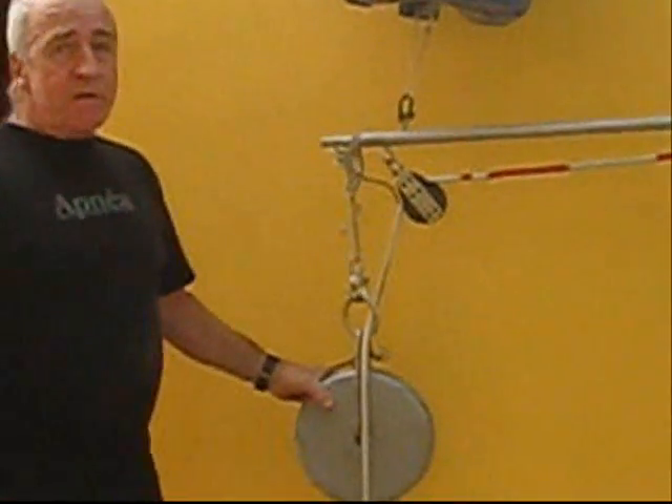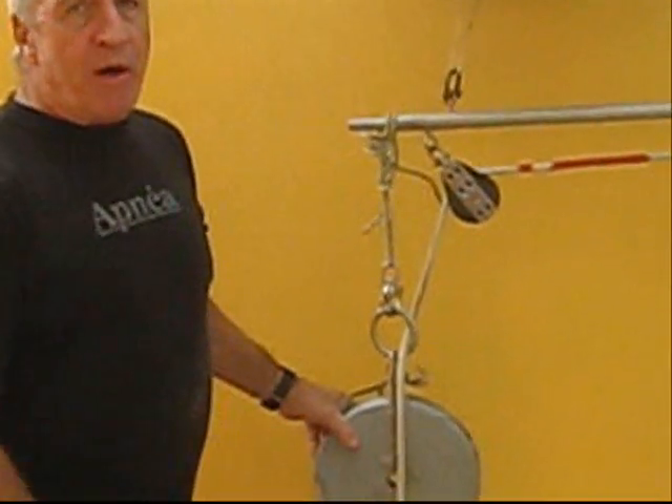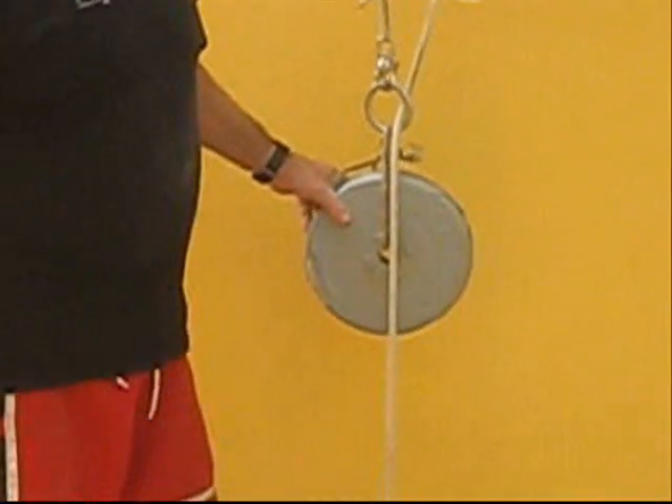The counterweight, which is on this side, is split into two equal parts, each of 15 kilos in this case.